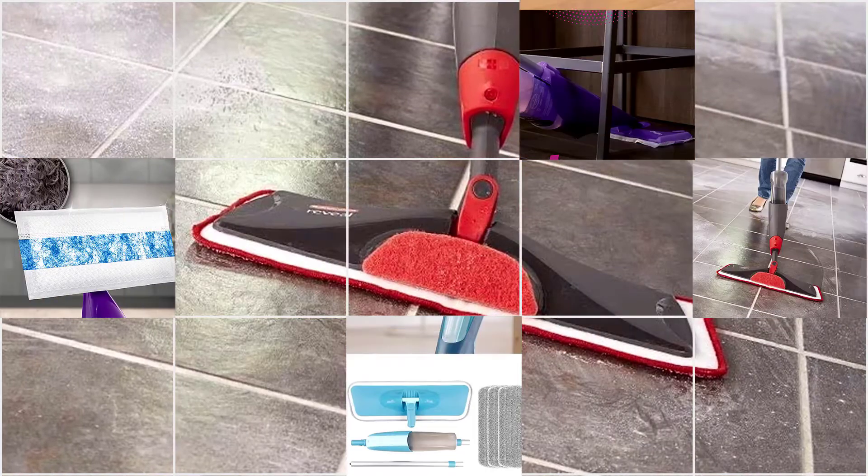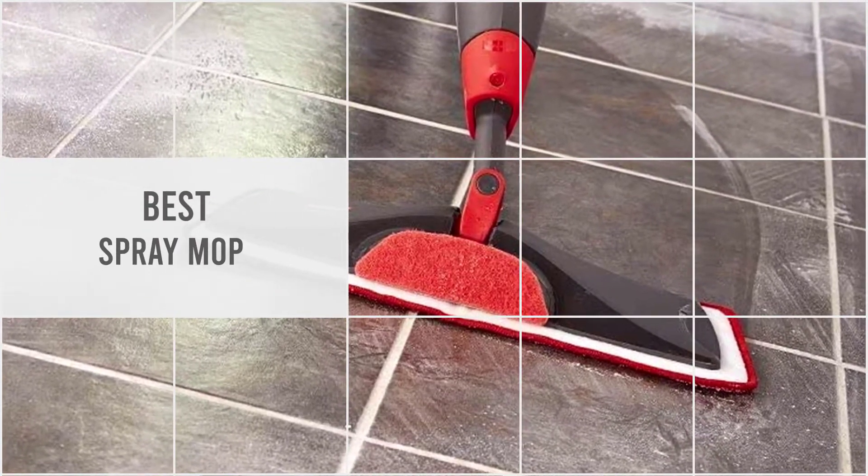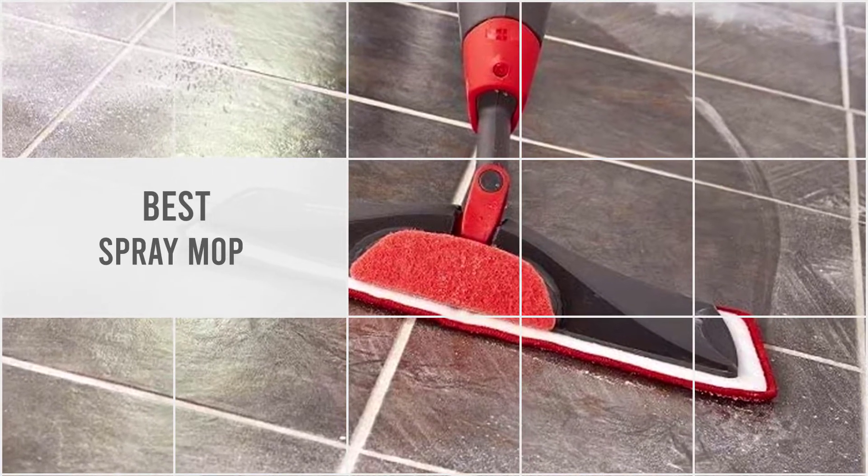In this video, we'll show the 5 best spray mops on the market that will help you to choose the best one for you. So, let's dive into the video.